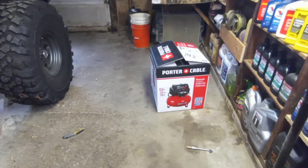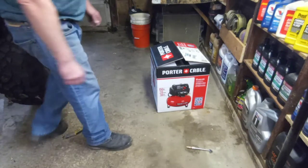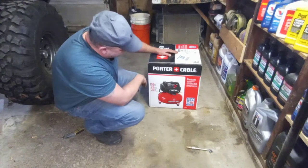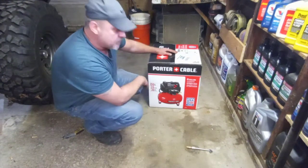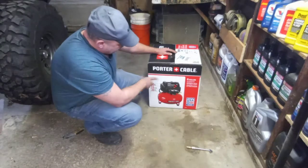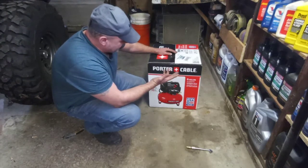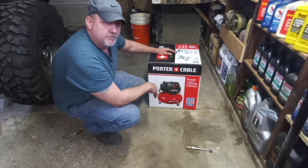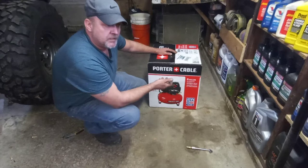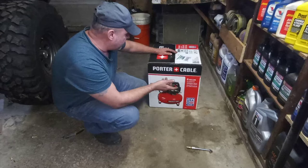Welcome to the channel. Today I'm going to do an unboxing and review of the Porter Cable six-gallon air compressor — that's 22.7 liters — at 150 PSI. This is used for roofing, drywall finishing, panel boards, and similar work. I bought it for blowing off dirt in engine bays so I don't get debris into cylinders or heads.